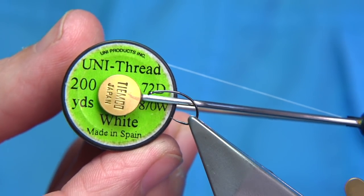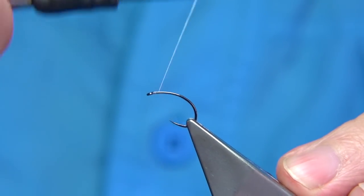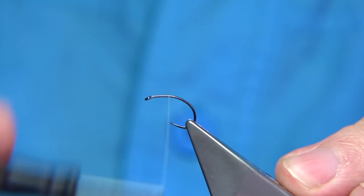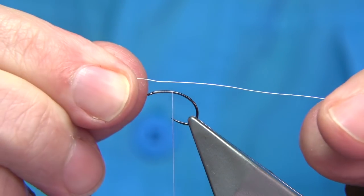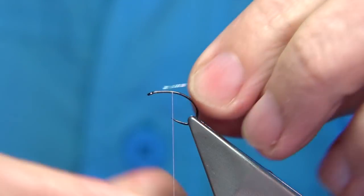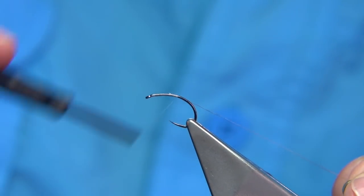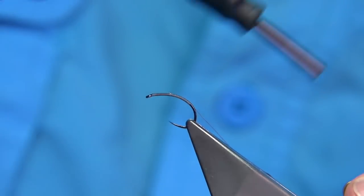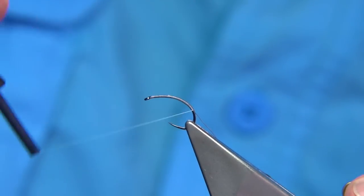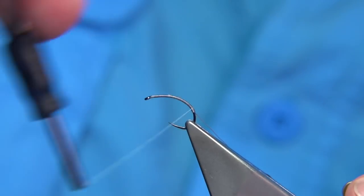For thread I'm just going to use Uni thread in white, and wax the thread. I'm just going to start my way down, just like I did the olive, and stop in line with the point of the hook. On the way down I catch in a fine silver wire — you could use a pearl rib or something slightly flatter, but I'm just going to use the silver wire. This is extra small or small — if it's Veniards it's number 27.